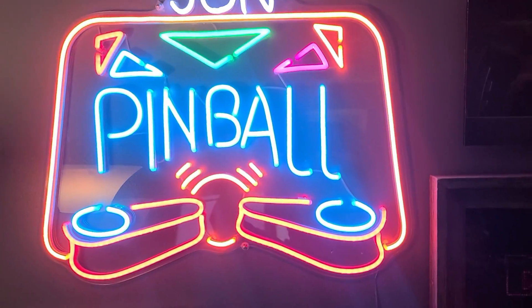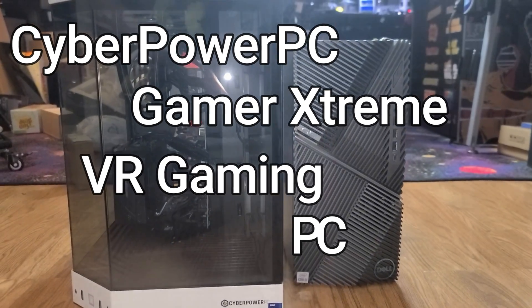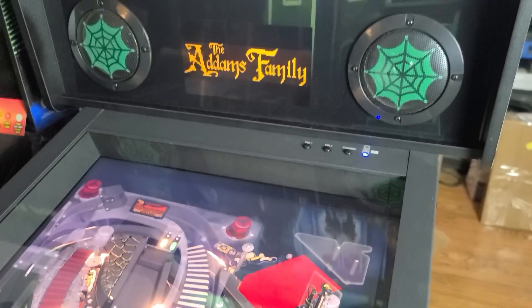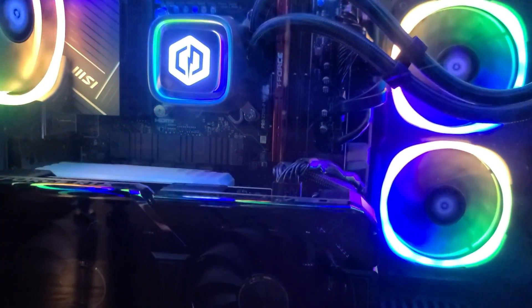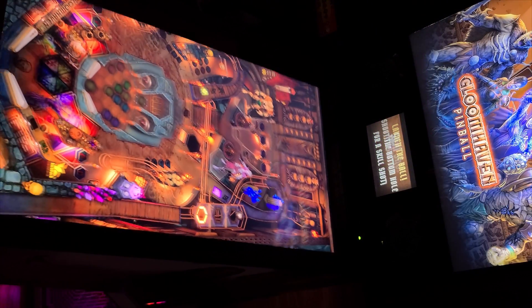In today's video we'll check out the CyberPower PC Gamer Extreme VR Gaming PC that I recently picked up primarily for OTG Virtual Pinball on the Legends Pinball 4K P. In this video we'll unbox it, check out its features, run some benchmark tests, briefly discuss the setup, and show some gameplay examples in Pinball FX and Pinball M.